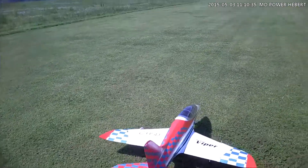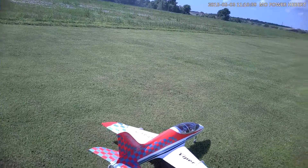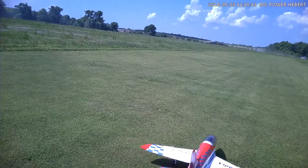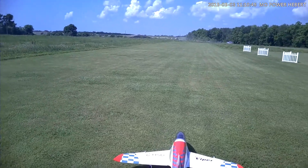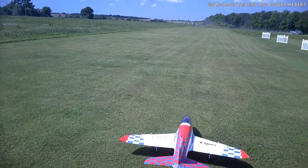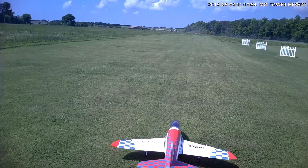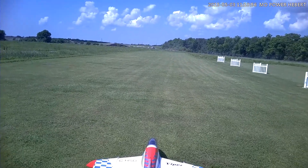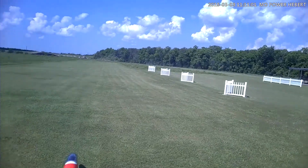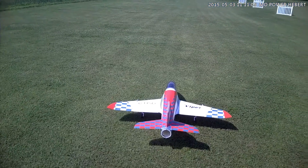Alright folks, we're out here today with the big 12S Super Viper. This is only like the third flight I've made on this thing. The first flight, I landed in the main housing and it came out. Then the second flight, the other main housing came out. So I may have to do a little trimming, because after that last flight I had it trimmed in, but I made some manual hard adjustments, so I need to pretty much re-trim it a little bit.